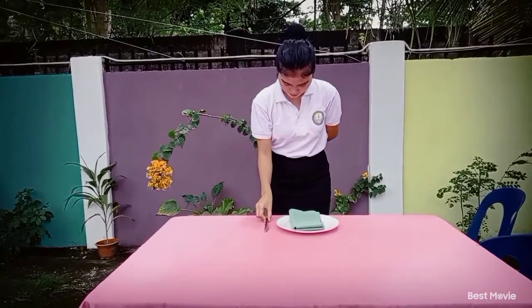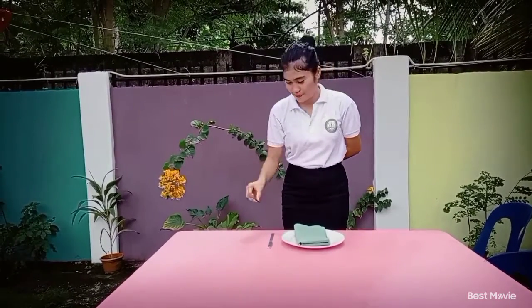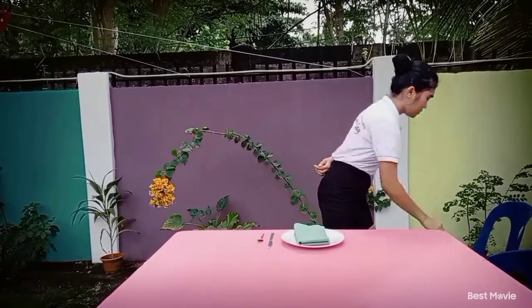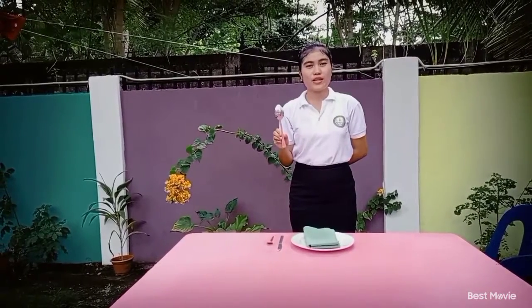The dinner knife is placed at the right side of the cover, next to the service plate, and one inch from the edge of the table. Next, the teaspoon is placed at the right side of the cover, next to the dinner knife, and one inch from the edge of the table. The soup spoon is placed at the right side of the cover, next to the teaspoon, and one inch from the edge of the table.